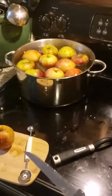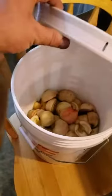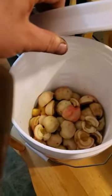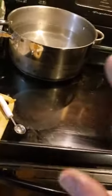Parboiling. I'll pick up at the next step. My recipe called for six or eight pounds — I couldn't find it. But those are all my apples, boiled and cored. You want to get rid of all the stems and seeds — you don't want that. It's going to make a bitter wine.